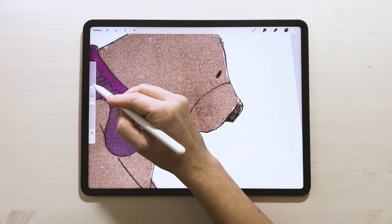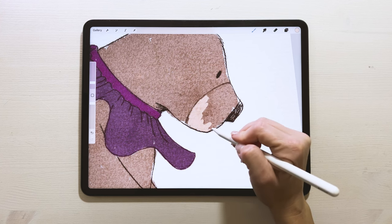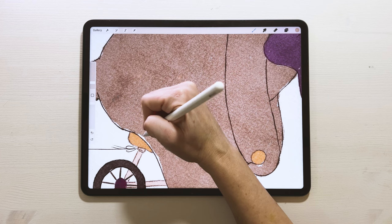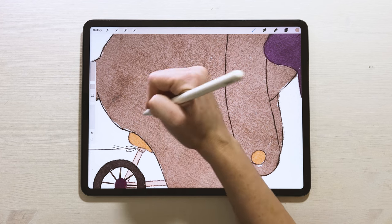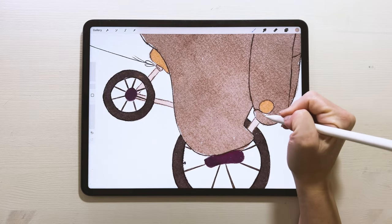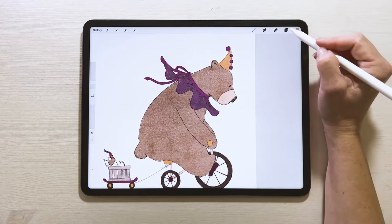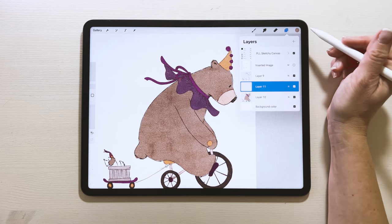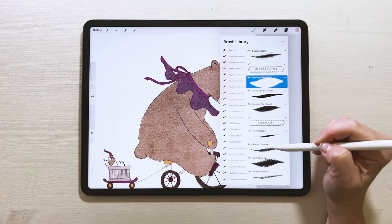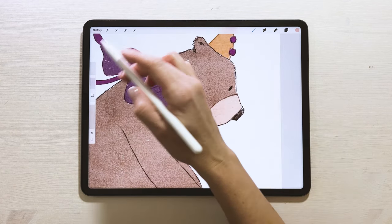Then grab a lighter browny-gray and switch to the Sketching Pencil Hard for finer detail on the wheel spokes. Don't forget the dog's wheels — back to the gray and Sketchy Filler Pencil for those. Then grab a lighter beige for his muzzle area. Go back to the bigger pencil at about 4 percent. Fill in any areas with too much white showing, keeping just a few small spots.